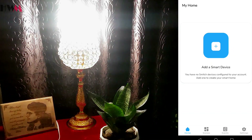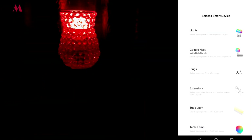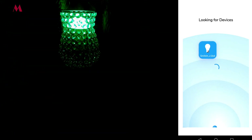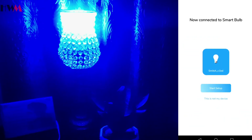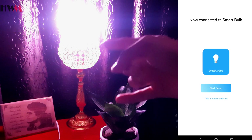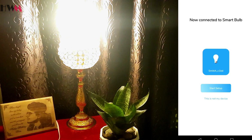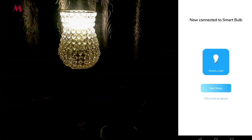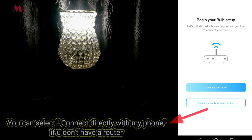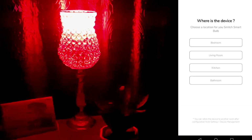I'm clicking on 'Add a Smart Device,' then clicking on 'Lights.' Now we can see the Smech bulb option is available. I've already plugged on my lamp to the connection and the color is changing — different shades are appearing — which means it is ready to pair. I'm clicking on 'Start Setup' on my smartphone. After that I have to select my Wi-Fi router for pairing, and I'm going to select the bedroom as the device location.